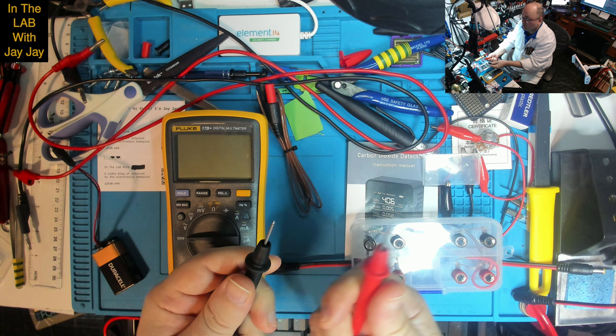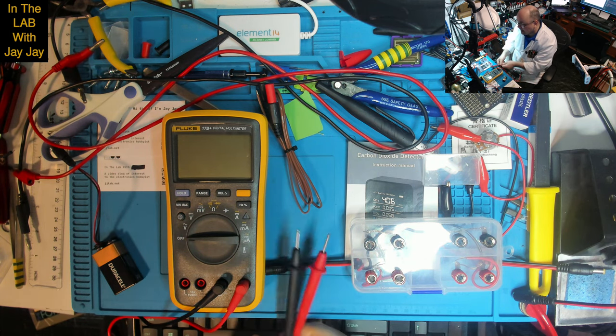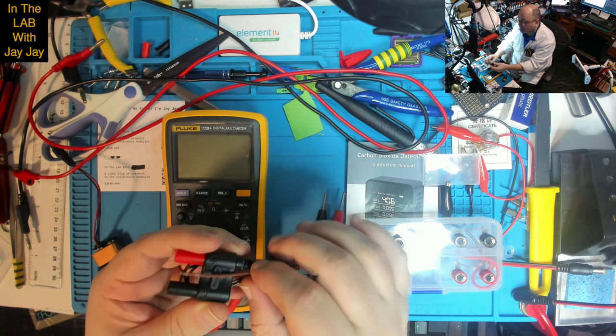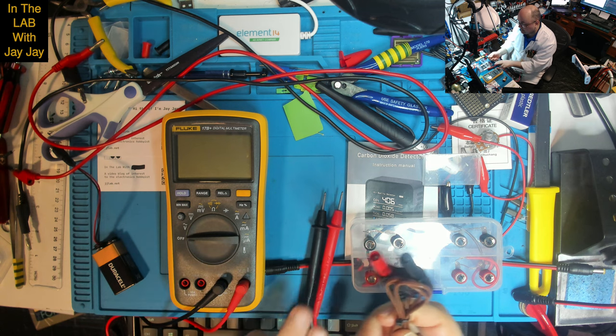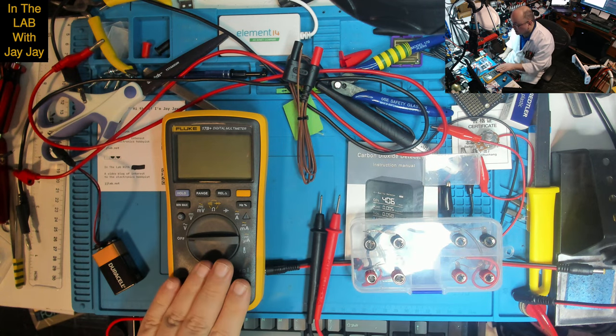I should mention this is the K-type probe — it's used as a thermometer. It plugs in here in place of the probes when you want to measure temperature, which is something we'll be doing later on.